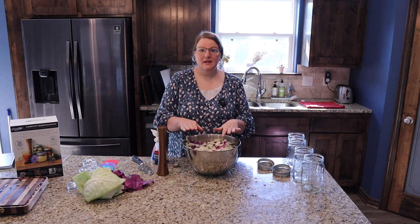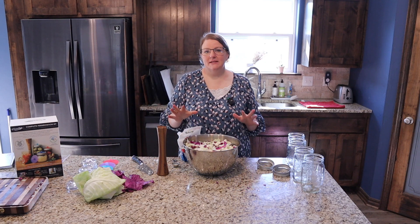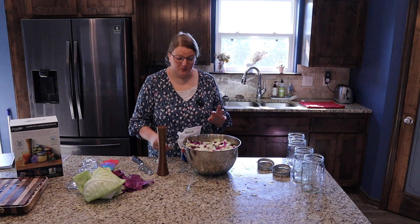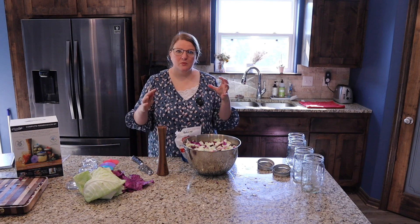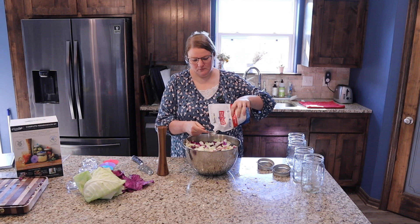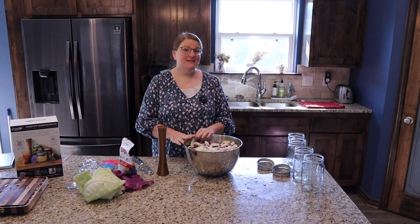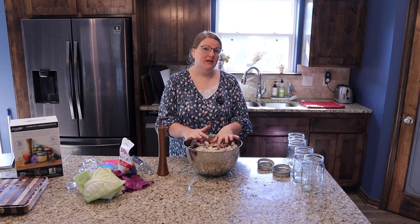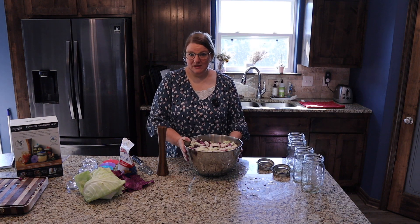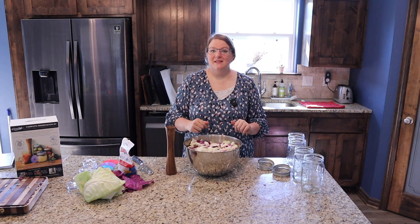We have our cabbage all shredded up in the bowl and now we're going to add salt — and really that's as easy as it is. You can add one to two tablespoons per head of cabbage depending on the size of the head and how salty you like it. I'm going to add two tablespoons per head, so four tablespoons total because these were really big cabbage heads. Just pour the salt on top, and the next step is to mash and crush that cabbage until it releases liquid, because that liquid is going to be the brine that covers them — there's no added liquid to this.